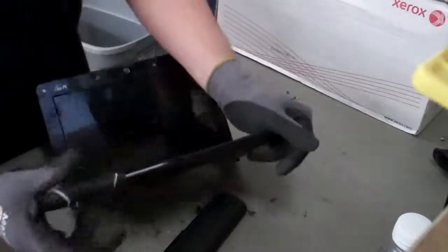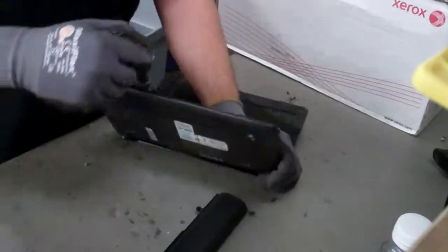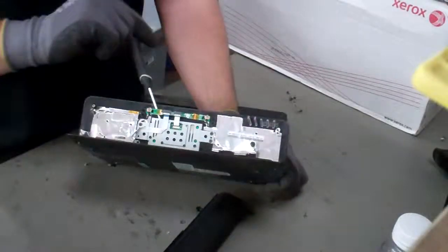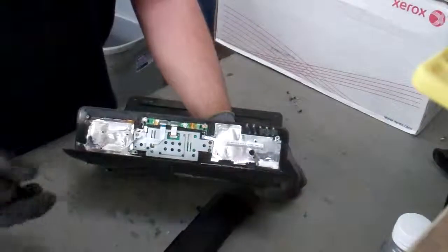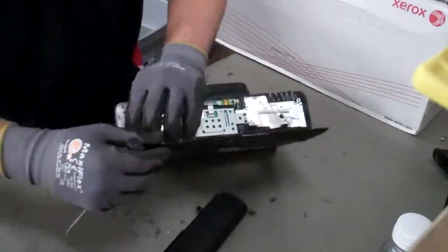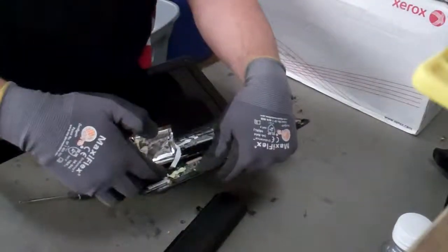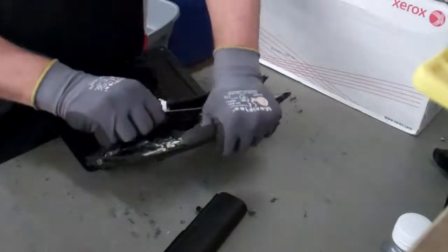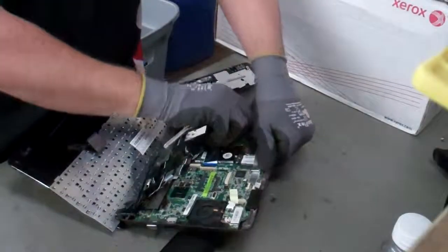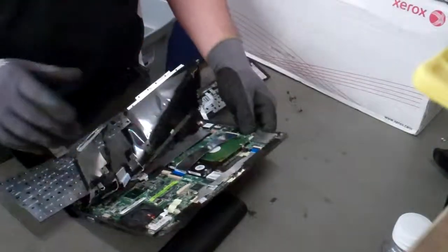So once you've got it in there, you can shove it in all the way and just start bending it around. You'll see this front flap will pop open on you. And don't worry, it goes right back down. So you can get a gap in there and stick your fingers in there and then just pull on that sucker until you get it. They're all the way wrenched open.